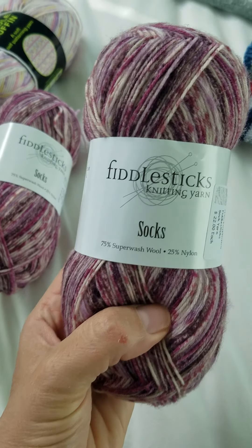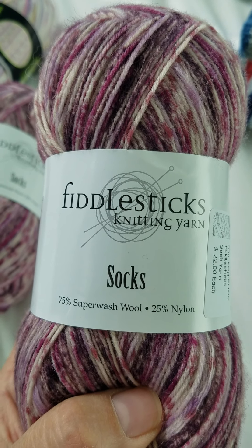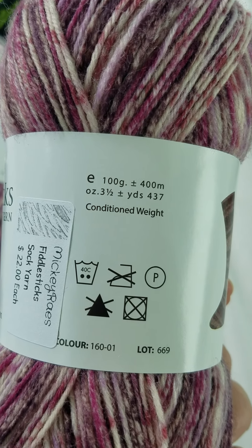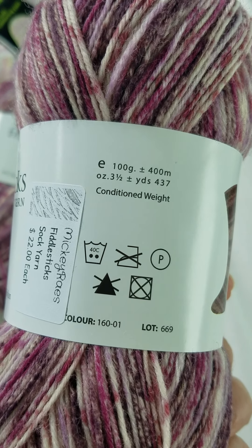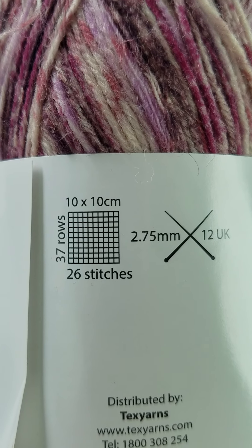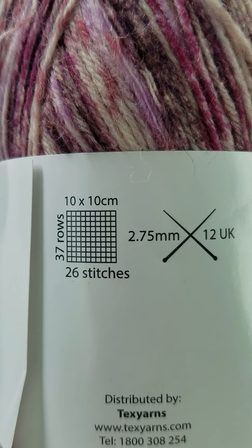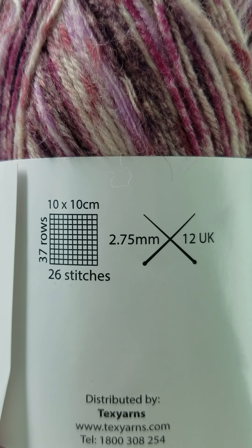This is a 75% superwash wool and 25% nylon. You can see that it's a lightweight yarn. It's called different things in different countries, but usually it will tell you a gauge. On here it says that for 10 centimeters you're going to have 26 stitches across and 37 rows tall. That is if you knit to gauge and use the size needles that are recommended.